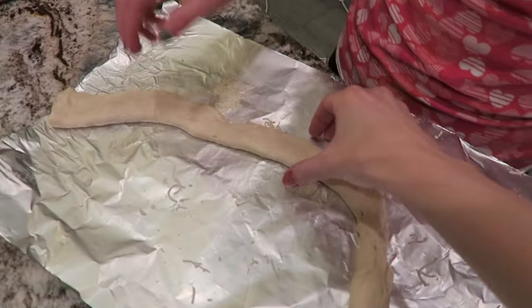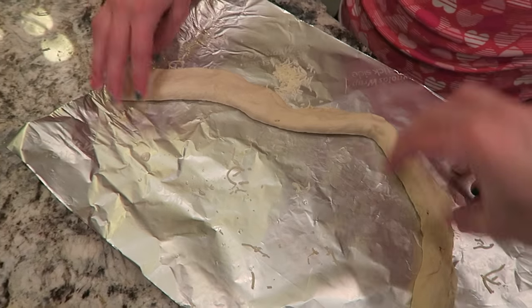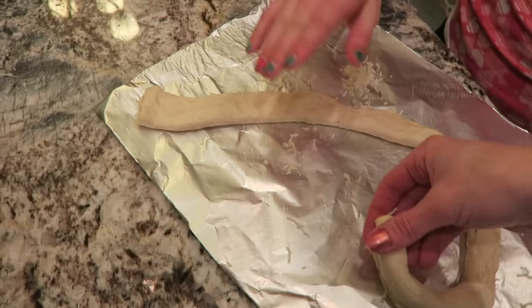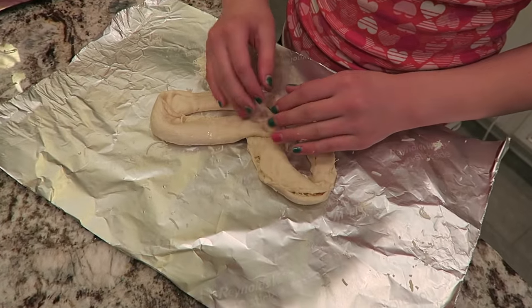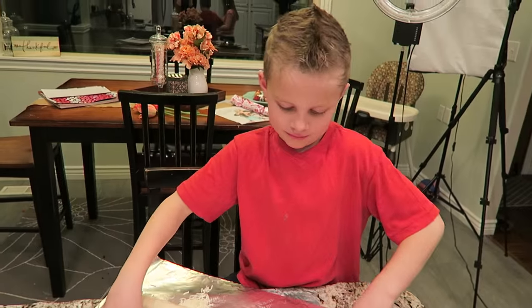You're going to want to make sure that this is in a V shape with a point right there. And then just like a pretzel, bring it around and hook it. A heart shape is kind of more for Valentine's Day, but you can make them in any shape that you want.